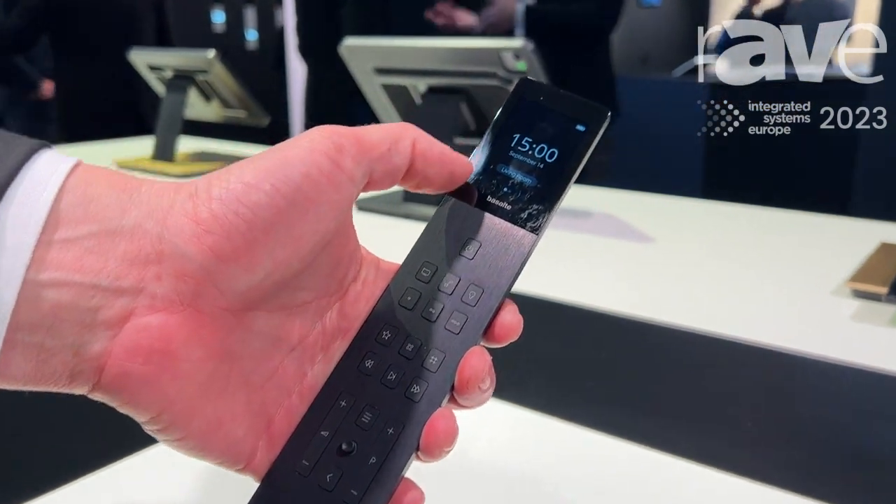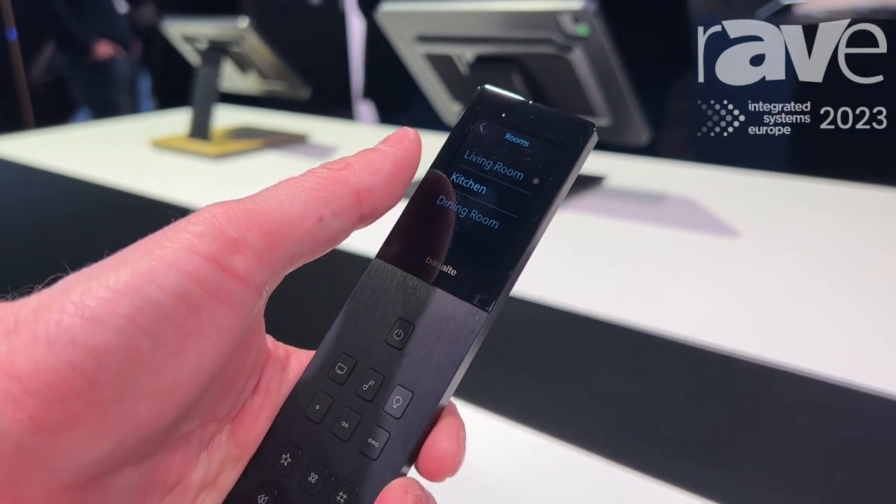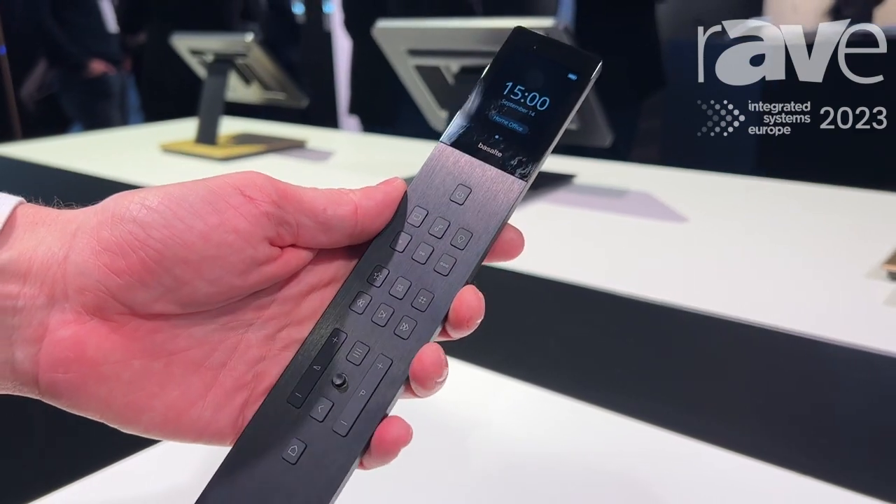You have a small touch display on top where you can enter the room, you can slide through the different rooms, and then of course you can enter the different functions in the rooms.